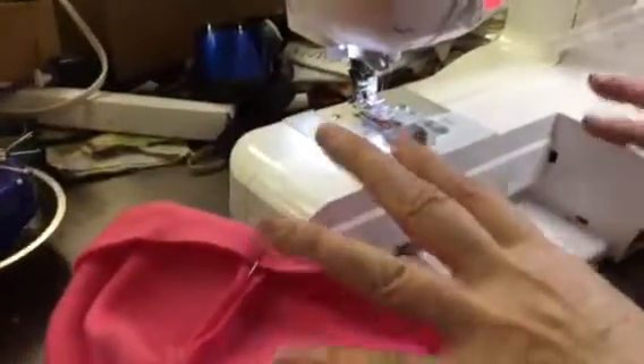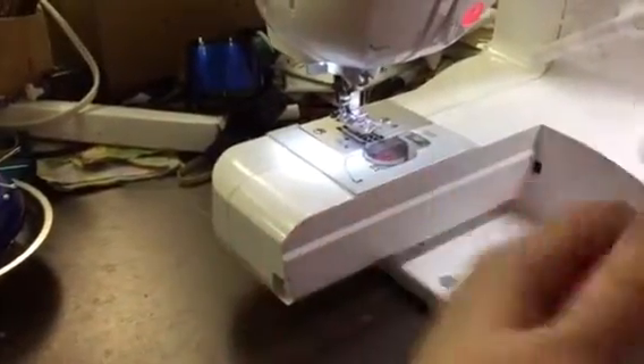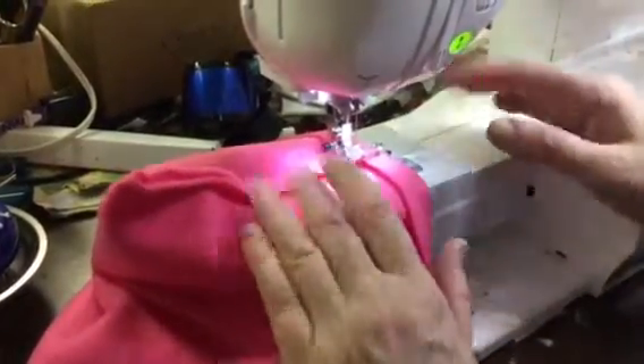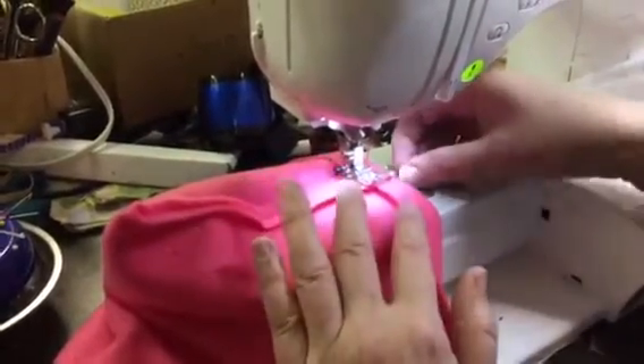I decided to take off my extension table because I wanted to try doing it with this going around the free arm, and I find it easier. So I thought I'd make another video to show you how to do that. I'm going to use the zigzag stitch instead of that lightning bolt stitch I talked about because it's much faster.